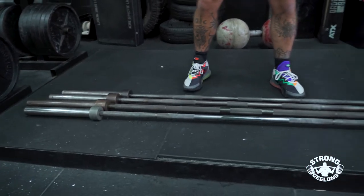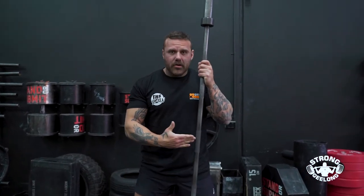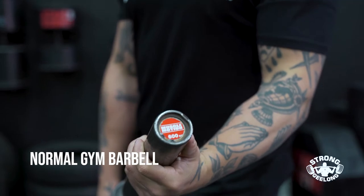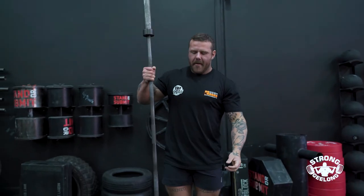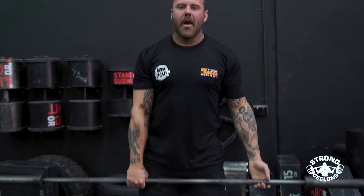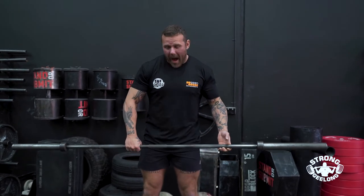The first one is our normal gym barbell. These are 20 kilo barbells branded Muscle Motion. They've got average knurling, normal knurling, relative whip, and they're used for everything — rack pulls, squats, bench, whatever you want. Absolutely up to you.